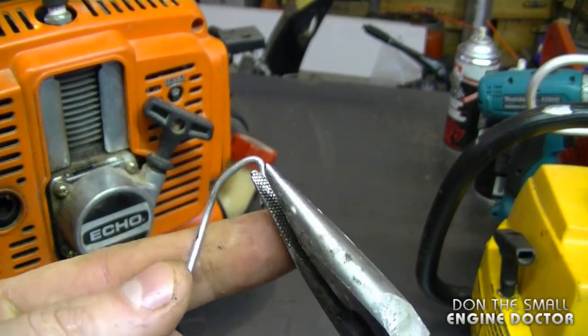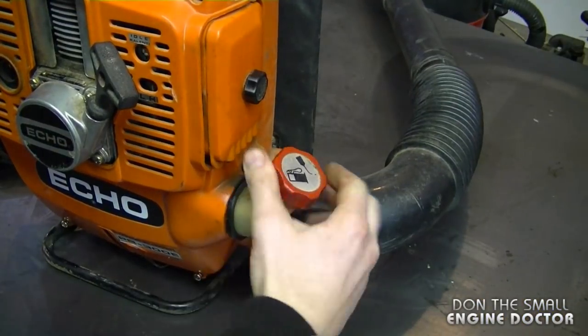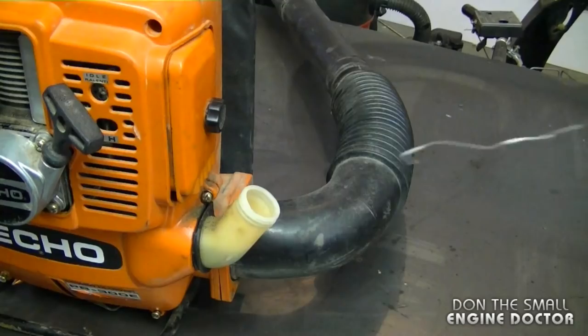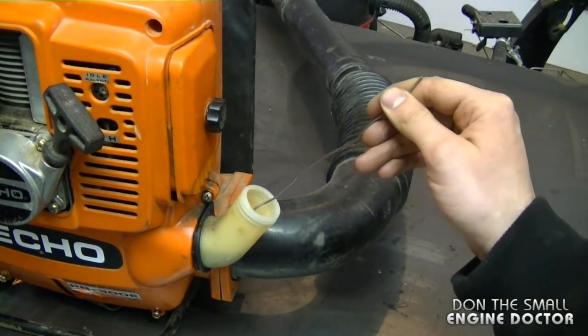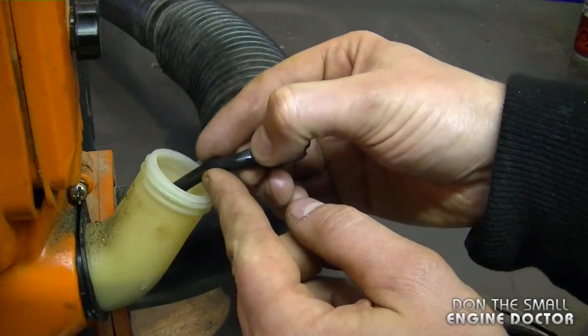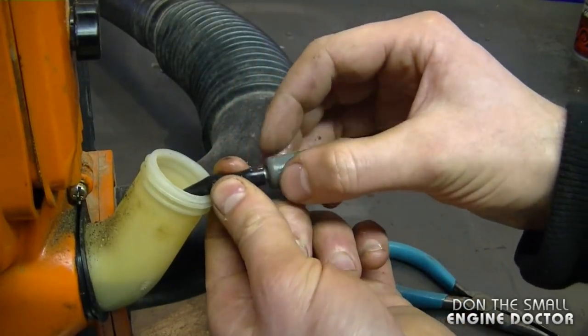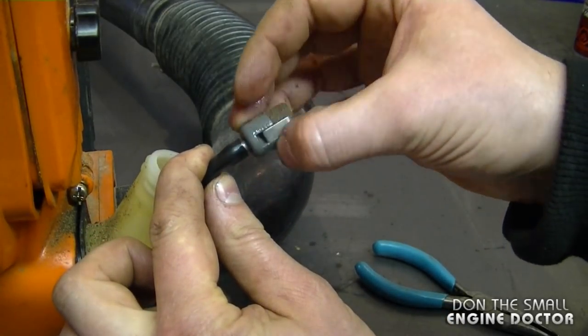Now I know it's not a spark issue, so I'm going to continue to examine the fuel system. I'm going to retrieve the fuel filter and the fuel line from the fuel tank. To do that, grab a wire, bend the end into a hook, remove the fuel cap, reach down inside and try to scoop up the line and the filter. It may take a few tries but eventually you'll get it. The line feels fairly solid still — sometimes they get brittle or break and the filter falls off, then the carb gets full of dirty crud.